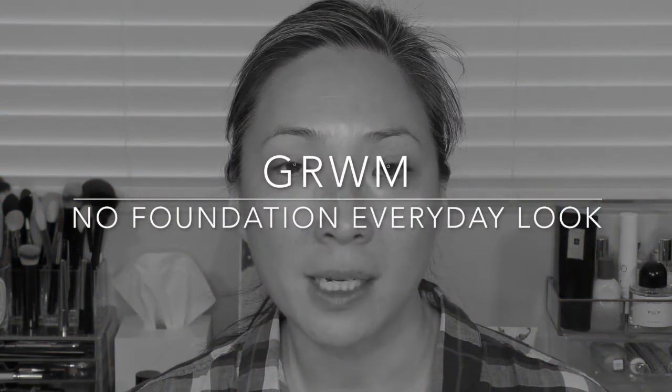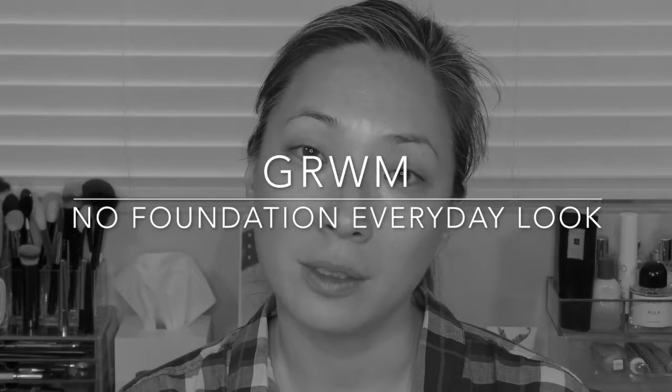Hey guys, welcome back to my channel. I thought I would do a get ready with me today because I was getting ready and thought, why not just turn on the camera. I also got a lot of inquiries when I wasn't wearing foundation in the videos I recorded last week — I didn't have any foundation on. I was traveling and a lot of you commented that you were curious as to what was on my face and what my no foundation routine was.